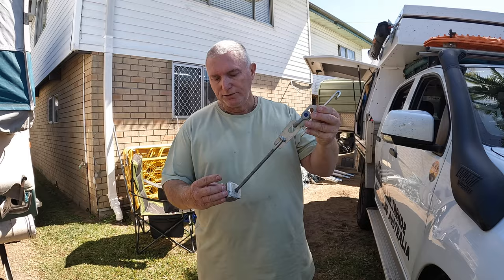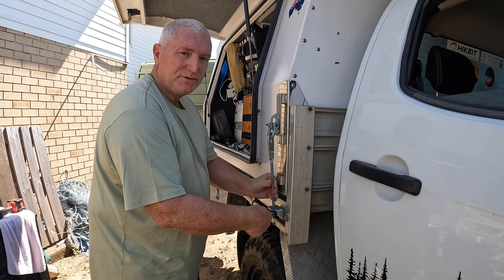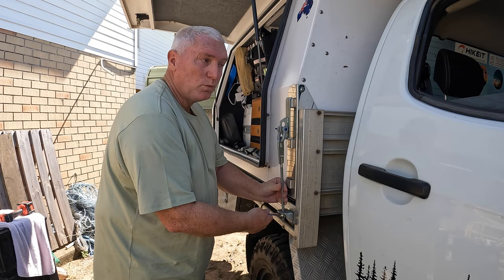Putting the clamps on — these are the clamps. It clips onto the canopy, goes under the tray, and it's done up with the 17mm. I do this on all four clamps. Then all it is after that is connecting the wiring.